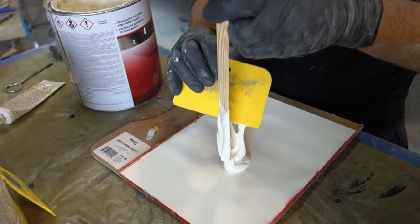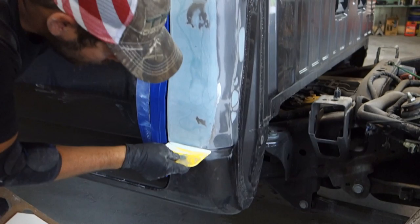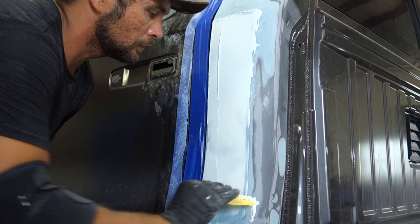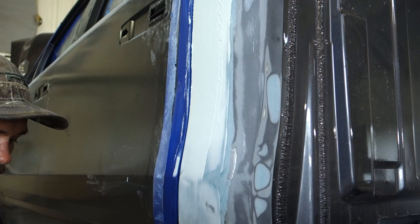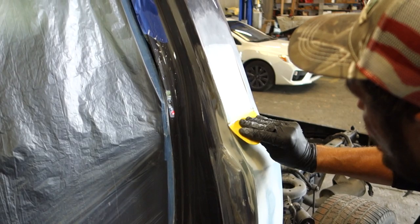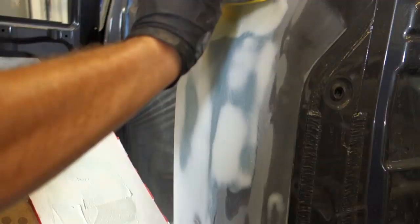So let's go ahead and mix some of that up. Alright guys, we're putting the final putty glaze on here.